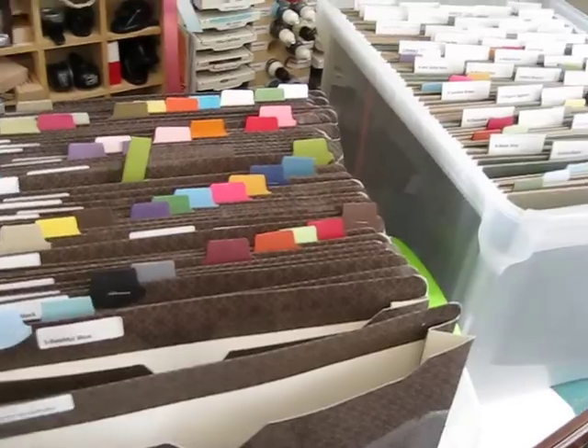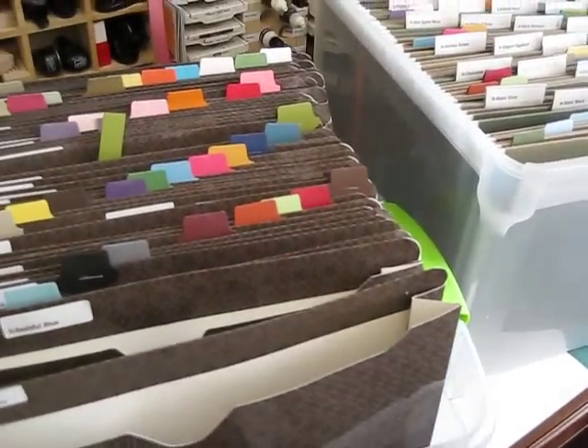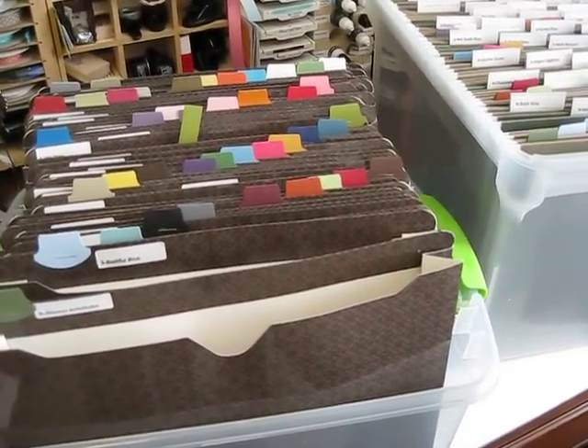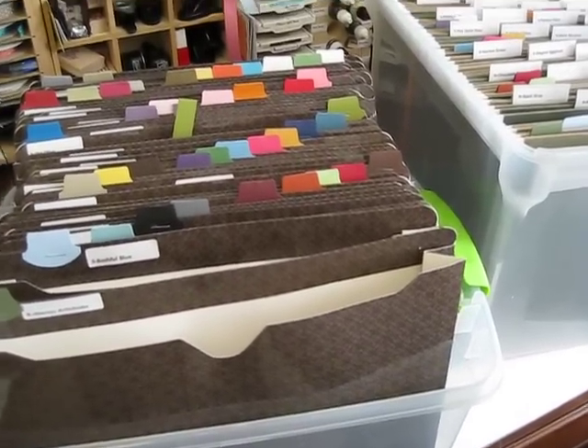Hope this is going to help you. Those little things you can find at pretty much any department store. And that's it for today — go organize your scrap, it's going to save you some time for stamping. Happy stamping!